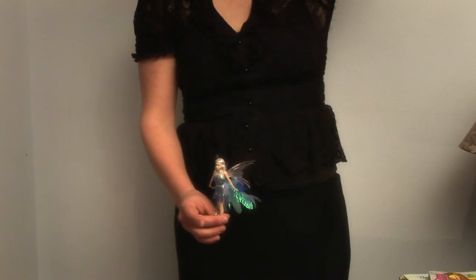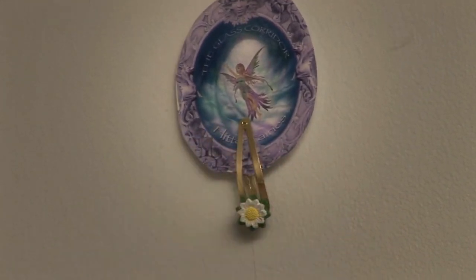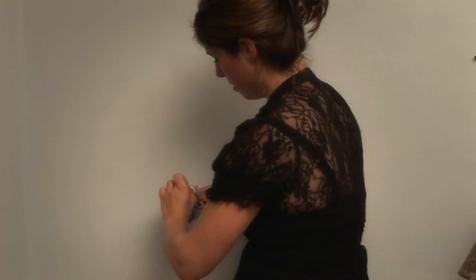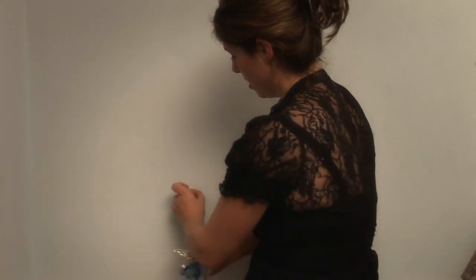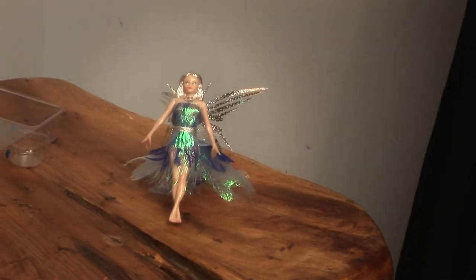When it's time for Eva to sleep at night, you can clip the hair clip back on the holder, unclip Eva's hair clip, undo the silk seed, let it hang or stick it toward the wall, and Eva can rest for the night.